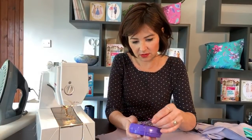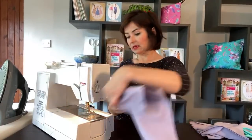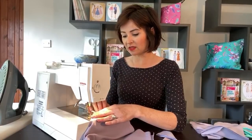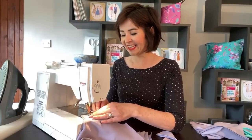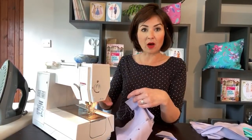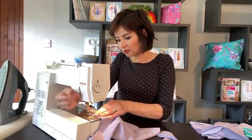Seam allowance is one centimetre - yeah it bent the needle and everything. I should have kept the needle. We're sewing with a centimetre seam allowance. If you're in the States or Australia you might want to do three-eighths of an inch rather than a centimetre. Make sure you line up your raw edges with that marker on the base of your machine, and then we're going to do the other shoulder seam whilst I put Mr Iron up.